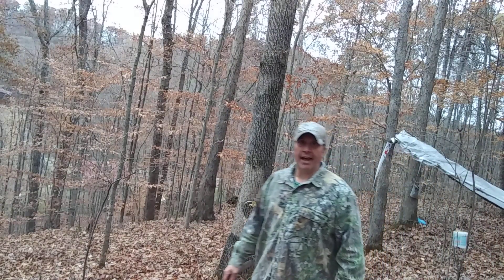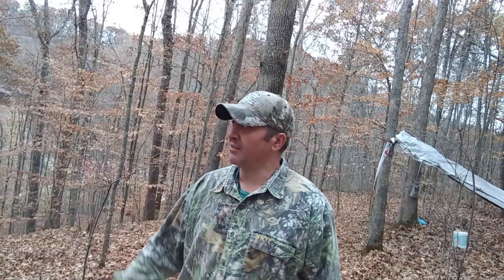Hello once again, this is Heath and this is Frontier Survival. How you doing today? Hope everybody's having a great day — I know I am. Why? Because I'm right here in the woods. Even though it is sprinkling rain just a little bit, no big deal.